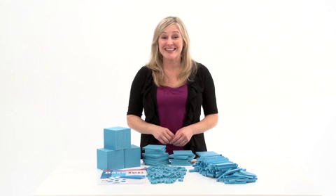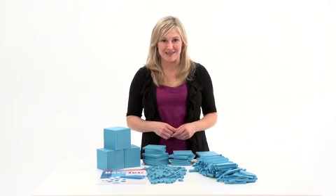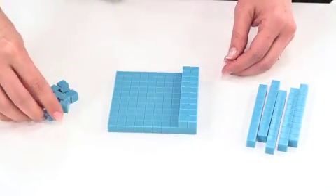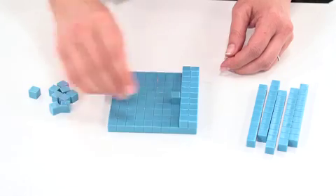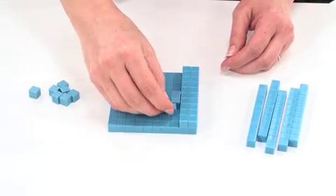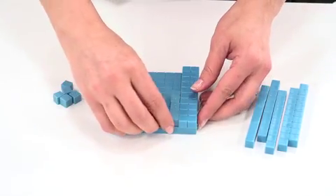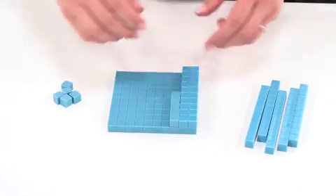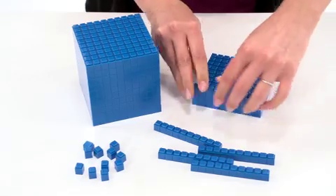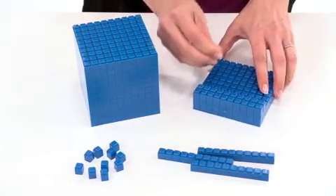The Base 10 class sets engage students to explore place value and Base 10 number concepts. The sets give students a multi-sensory way to learn place value, estimation, and mathematical operations by being able to visualize quantities and manually manipulate the units, rods, flats, and cubes that represent different place values in the Base 10 number system. The interlocking set conveniently interlocks in order to manipulate and visualize varying quantities with ease.